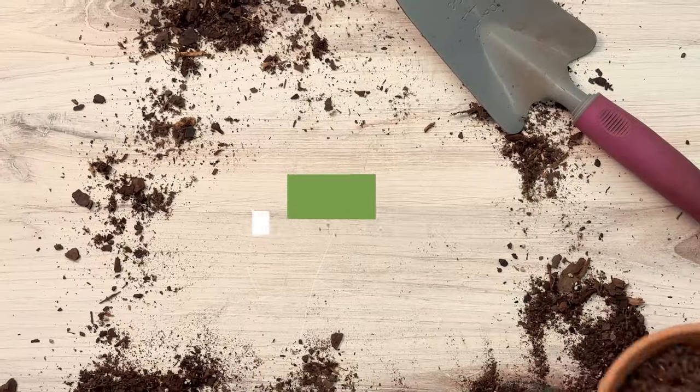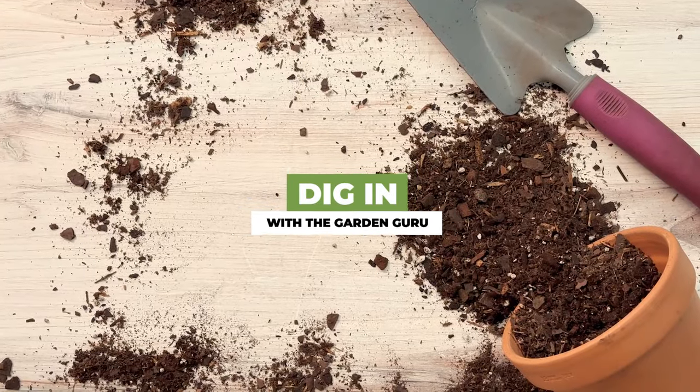In this episode of Dig In, I'm going to show you how to make this great fall and winter planter with a spring surprise. Creating a fall planter is really easy and there's a simple recipe — I'm going to show you a little trick that'll help you bring a spring surprise once spring hits.